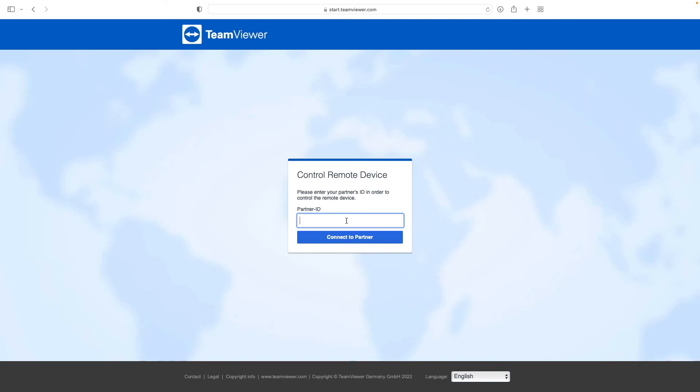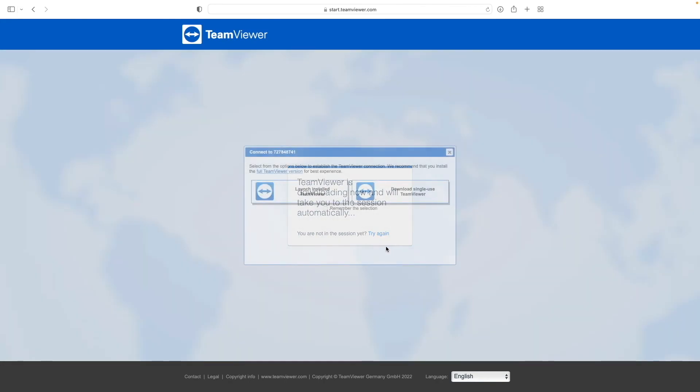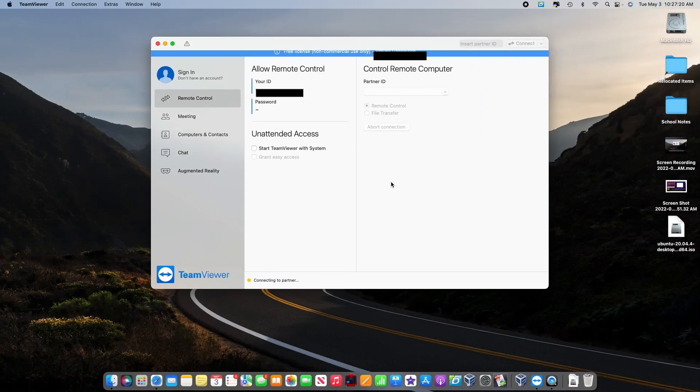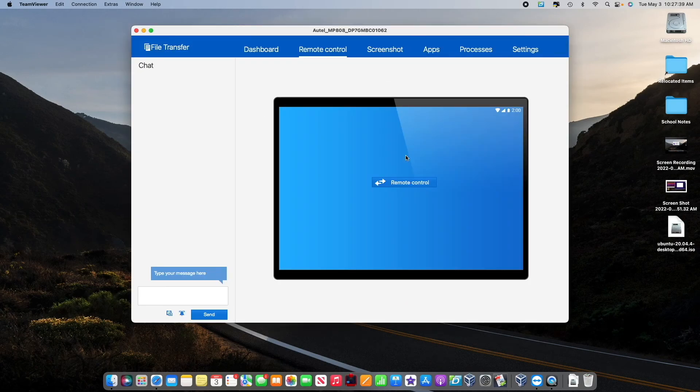Then you're going to go ahead and type that ID code in. Mine is already in here. This code is unique to each device, so I'm going to blur it out because I don't want people logging on to my stuff. We're going to connect to the partner. While it loads, it gives you two options: launch the installed TeamViewer or download single use. I've already downloaded it, so we're going to go ahead and launch it. It's self-explanatory — it runs through step by step on what to do. On the Android tablet or the Autel scanner, it says allow remote support: would you like to allow iMac.local to remote support your Android device? And I clicked allow.